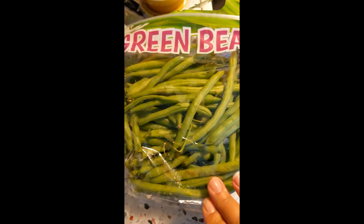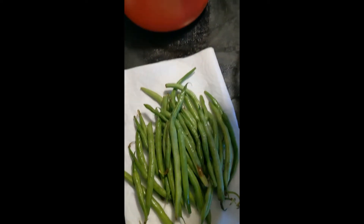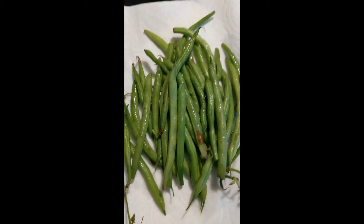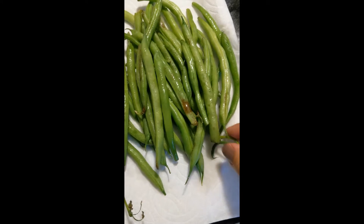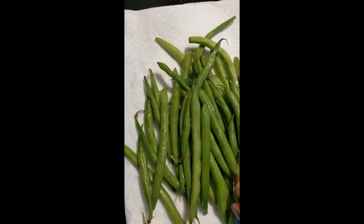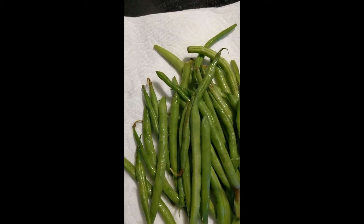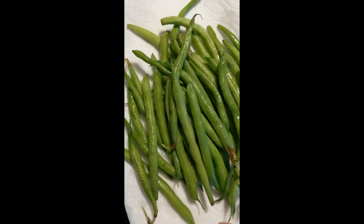I don't know if you guys remember this package I got from the 99 cent store of green beans, but we're going to put these in the air fryer as well. I'm only going to use about half of the bag. I got about half here, I just rinsed it, I'm going to pat it dry, and then I'm going to remove extras like this. I don't really care about the brown spots, but if you care you can cut that off, and just get rid of anything that doesn't really belong there.